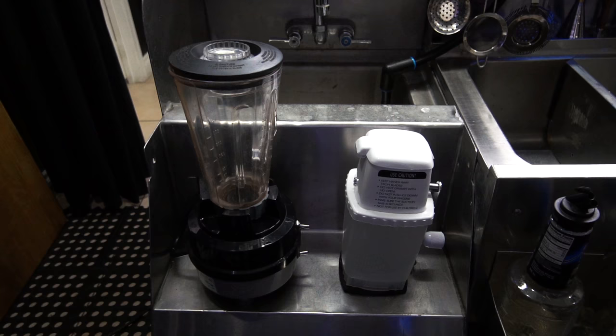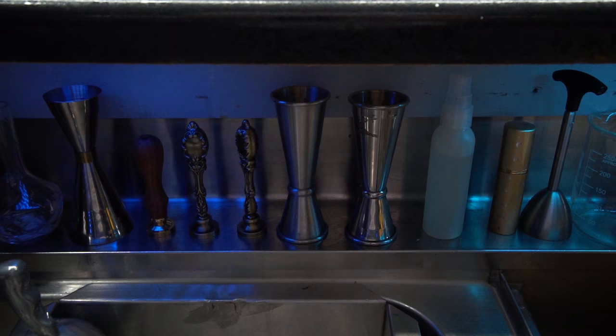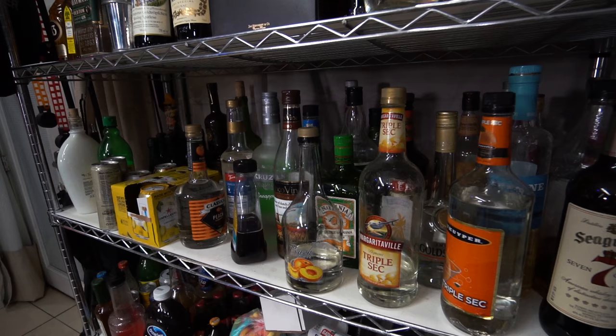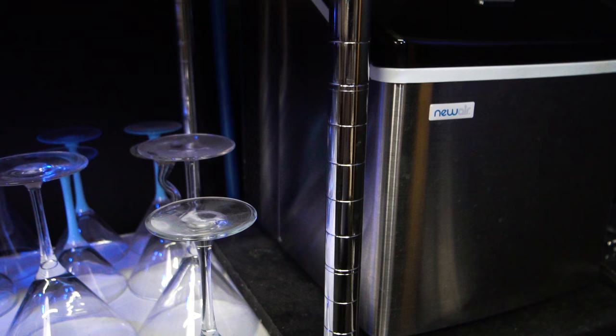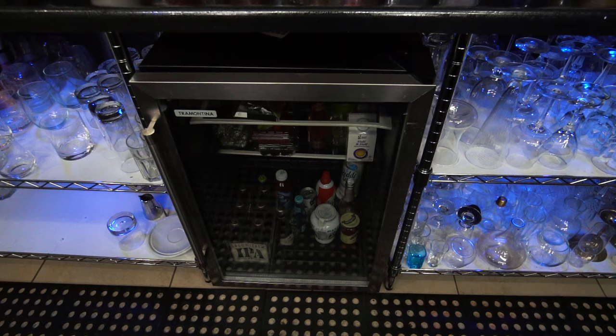This is the perfect spot for my ice crusher and blender. On the left side I have a mini storage where I keep extra alcohol and tools that I use often.